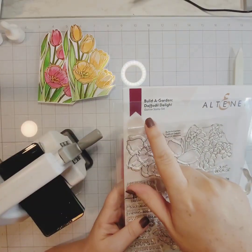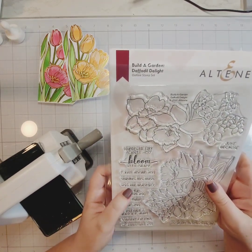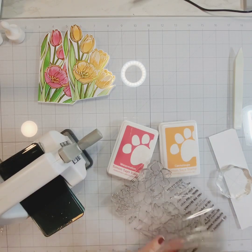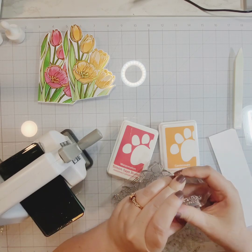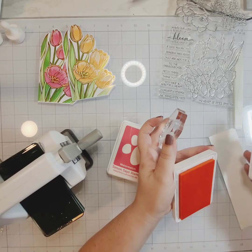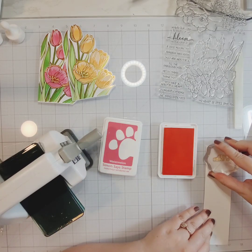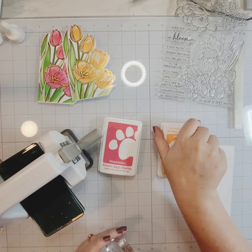Now I'm working on a sentiment using the Altenew Daffodil Delight stamp set. I'm going to use watermelon and cantaloupe inks and use these as more of like 'you're kind of awesome' encouragement cards. There is a sentiment in the Wonderful Tulip stamp set but it didn't fit where I think I'm going to send these cards, so I pulled these sentiments from the Altenew set instead.